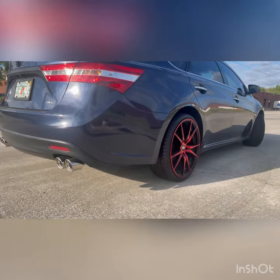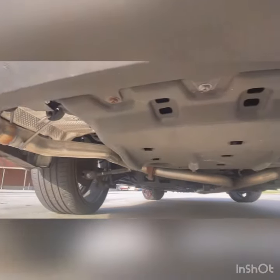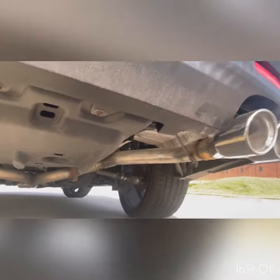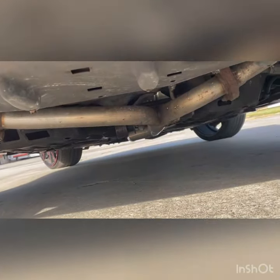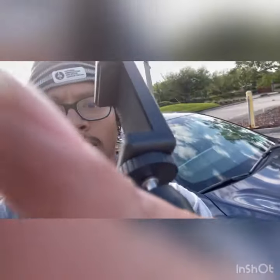I'll show you guys the under. Yeah, I'm still planning to do stuff to the car but not now.